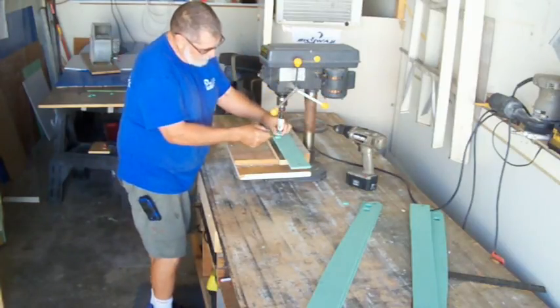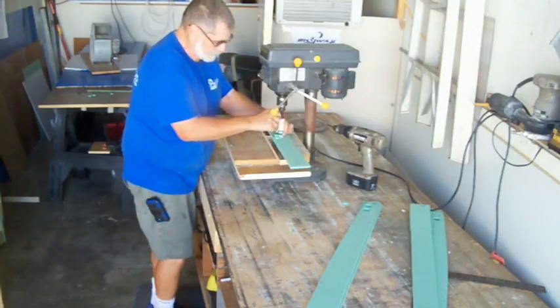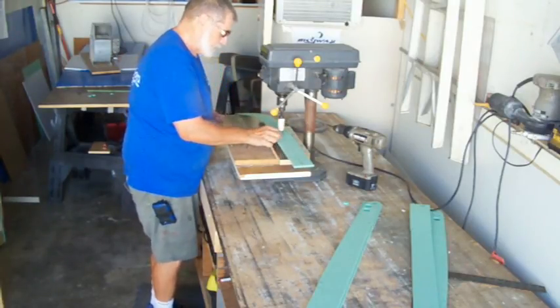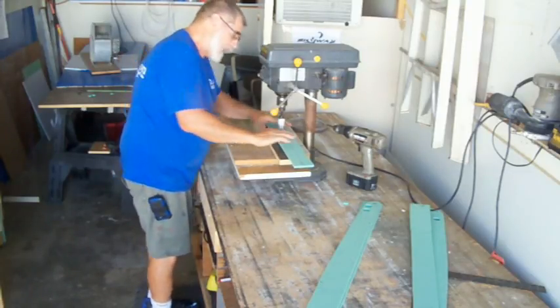I tear out the core — I cleaned it out, I don't want to get too many built up in there. I like to keep a nice clean edge there for the top and wraps.